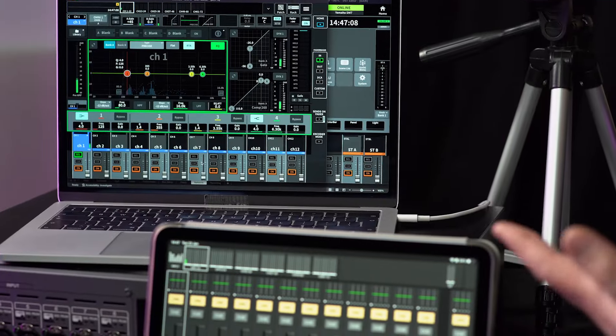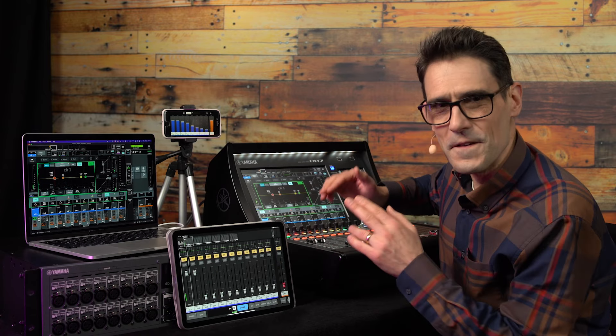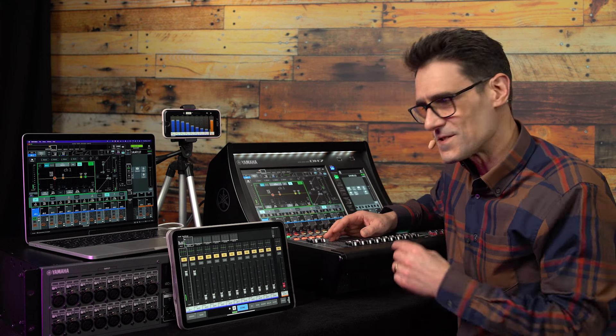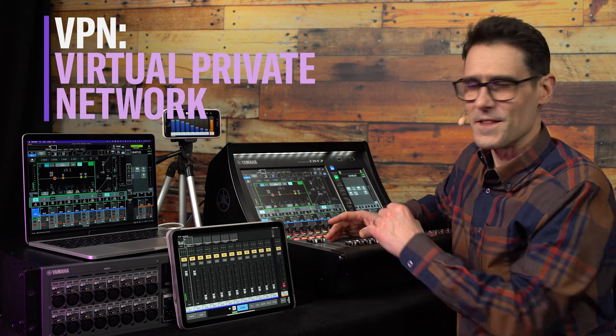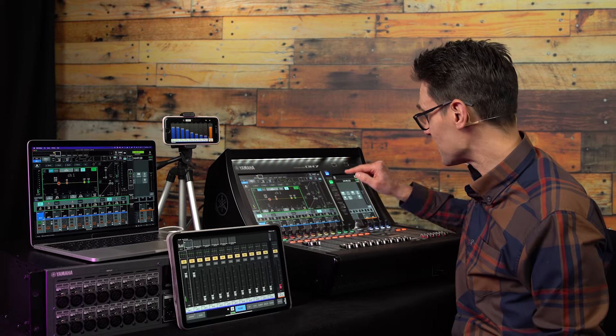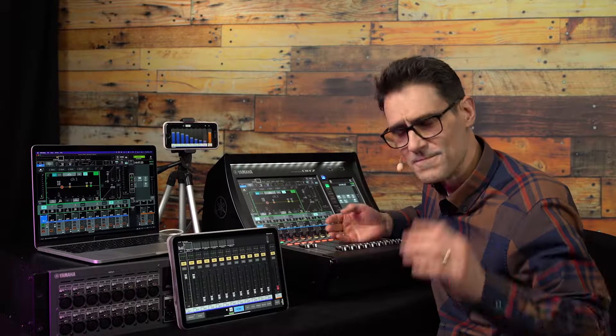Equipped with these apps, you'll be ready to keep control no matter where you are in the venue — or even more remote than that if you use a suitable VPN. Don't miss my other DM7 Series training videos about getting set up and started, and using some of the more unique features such as Assist and Split mode. Bye for now.